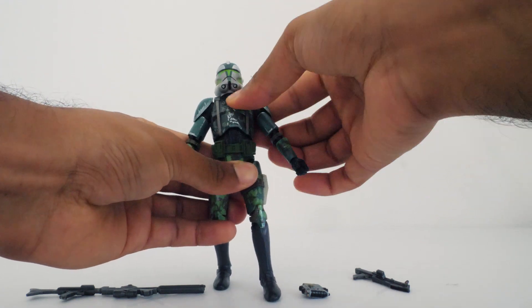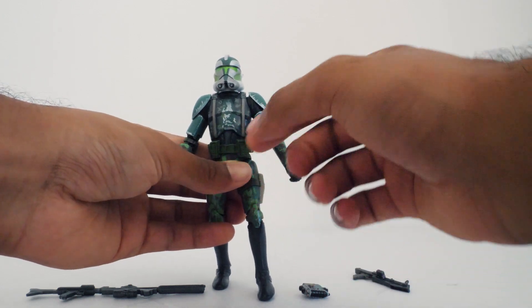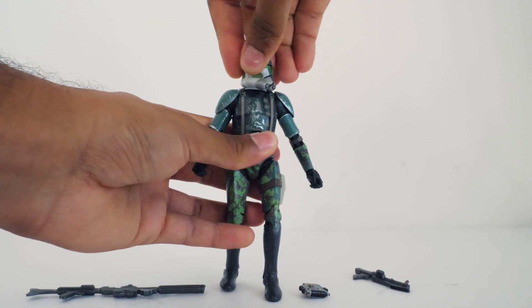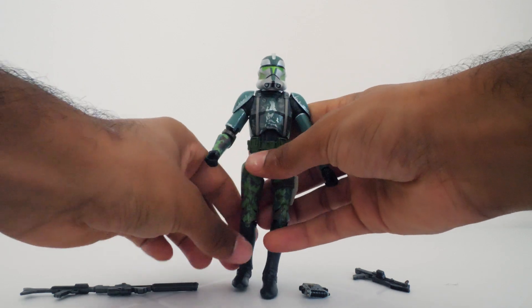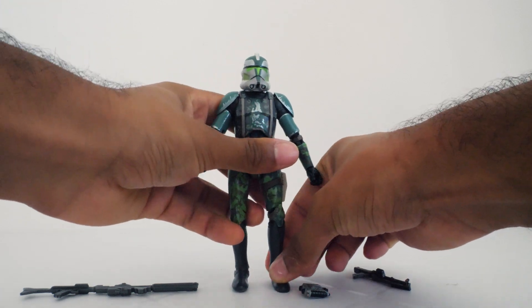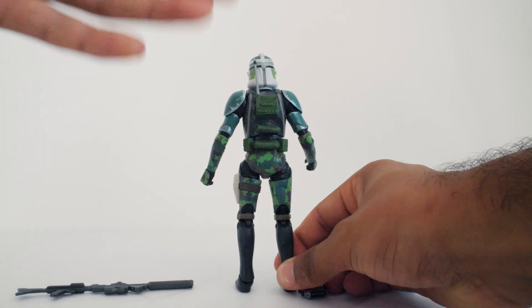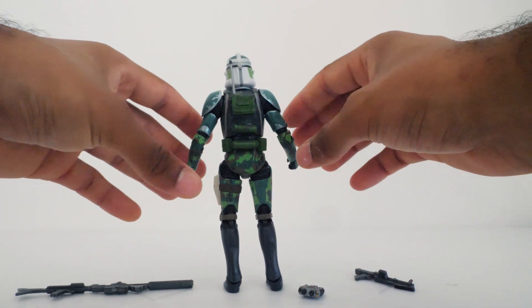The upper torso has some mobility, but not much — there are a lot of pads around it and I feel like that's what gets in the way. When it comes to head movement, you can move it side to side and that's about it. I was really hoping for a little more. But you got ankle pivot, which is actually pretty nice, and double jointed knees. Other than that, the figure is actually pretty cool looking.